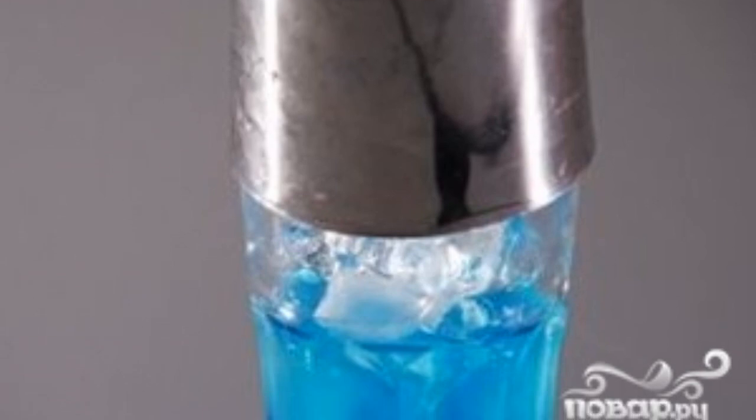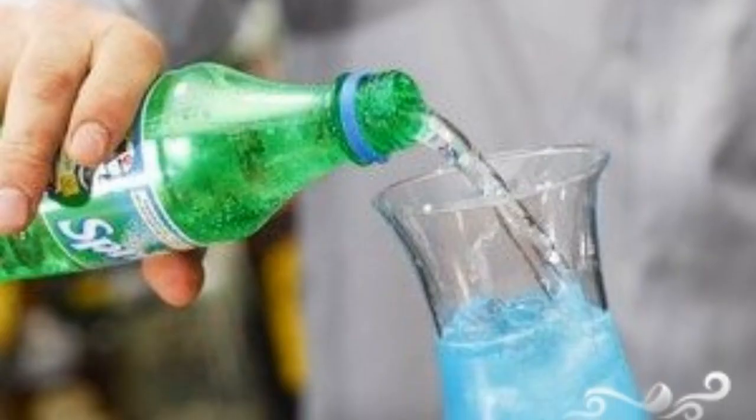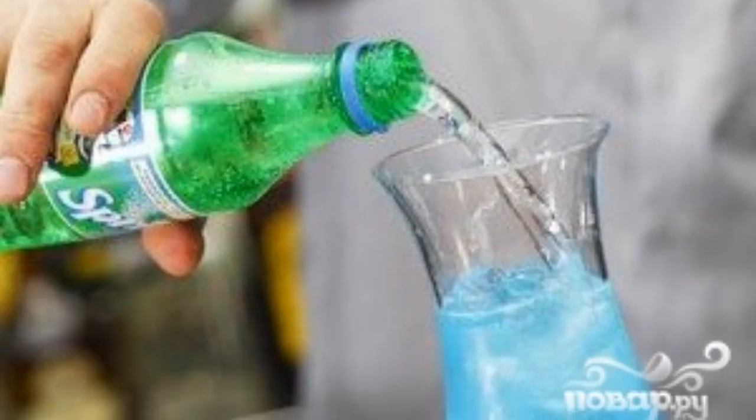Take the shaker in your hand so that it is in a comfortable and correct position, then beat the cocktail for 30 seconds. Add sprite to the glass and decorate the cocktail with a slice of lime.